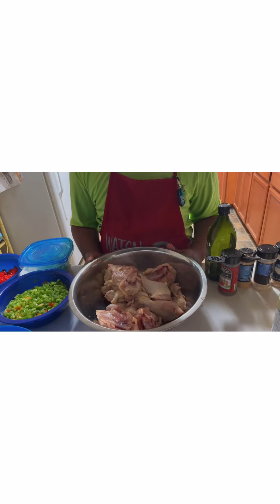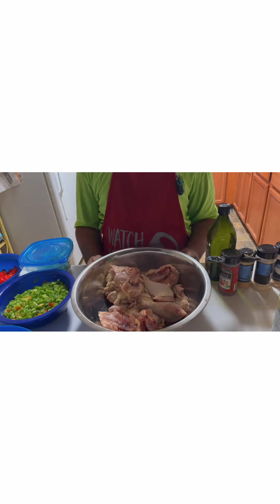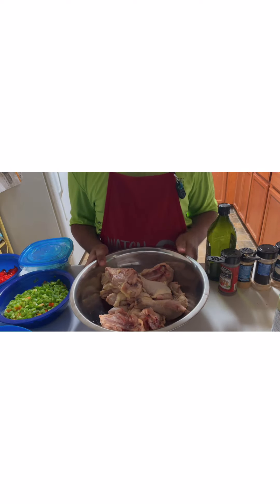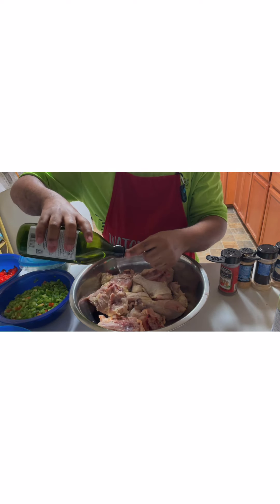I've cut my chicken up, cleaned it with vinegar water, and cut it into 13 pieces: two legs, two thighs, two wings, the breast cut into four pieces, and the back cut into three pieces. We're going to marinate this overnight, so let's start by putting some olive oil on our chicken.